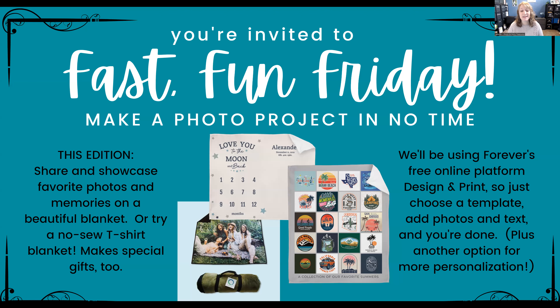It's a wonderful way to showcase photos and memories. We'll look at a bunch of different kinds, including the three pictured here. The one at the bottom is actually an outdoor blanket. The one on the right is a no-sew t-shirt blanket — so instead of cutting up t-shirts and sewing them together, you take pictures of them. And then there's a darling baby growth one that's personalized.